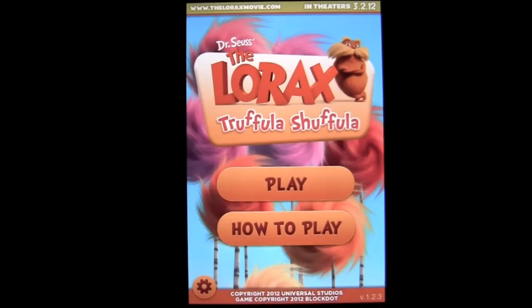This game lets you escape into the fantastical world of the Lorax to experience a free matching game that features a mix of Truffla trees and other interesting things. Let's go ahead and jump right into it.